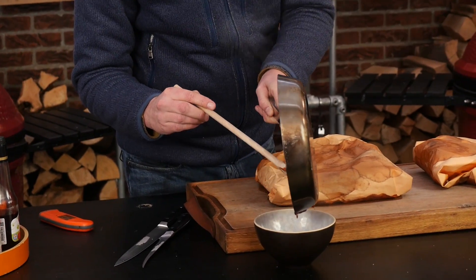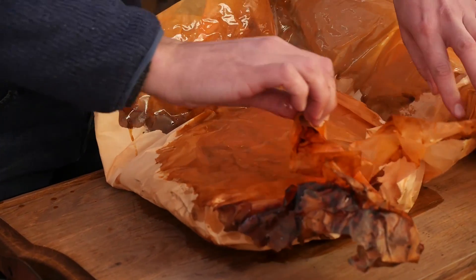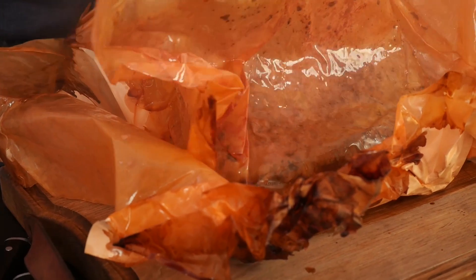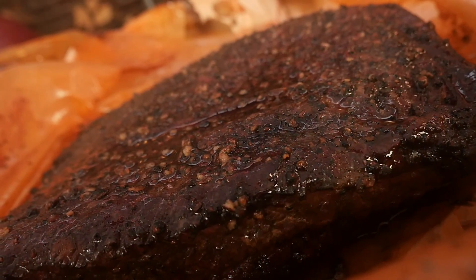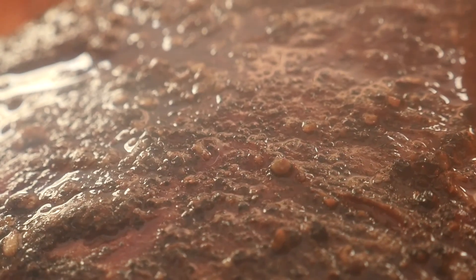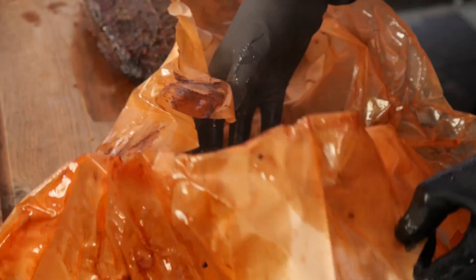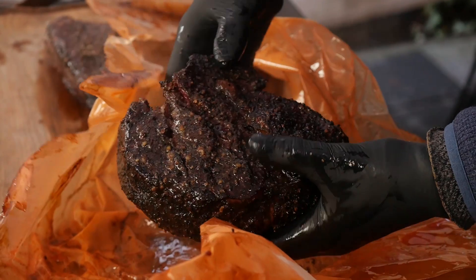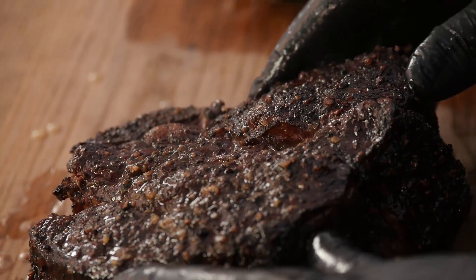Now we'll start opening up our brisket package. I'm really curious to see how they both turned out. There's definitely been some steaming going on here — smell that smoke flavor. This looks yummy. We definitely got that beautiful smoked beef smell coming straight at us. Look at how juicy this looks on the outside. Now let's take a look at that chuck — the beautiful smoked beef. Look at this — wow, this is super tender, look at how juicy this is. Fantastic. There's a lot of fat in that chuck and it's all rendered down.